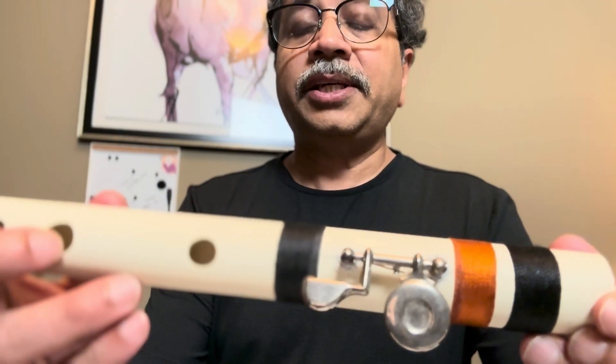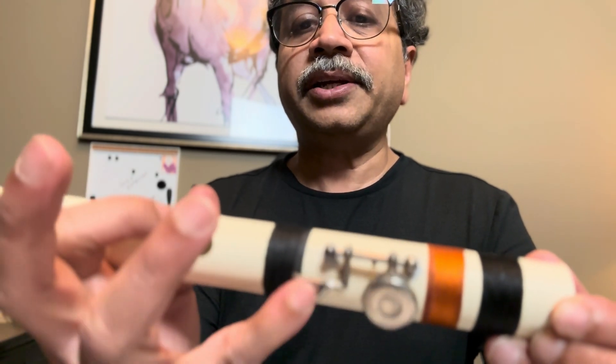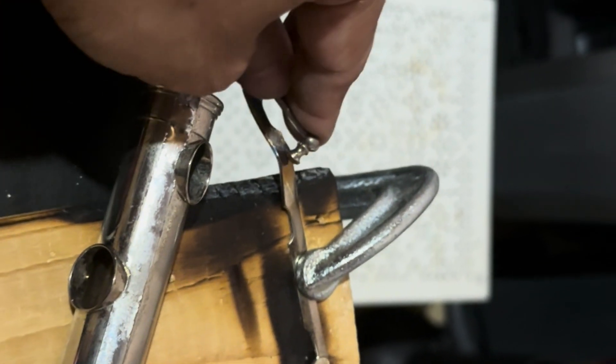I've taken a key from a western flute and added it here so that I can press it with the pinky. Let's take it to the workshop. I've taken all these components from a very old flute that's only used for parts.